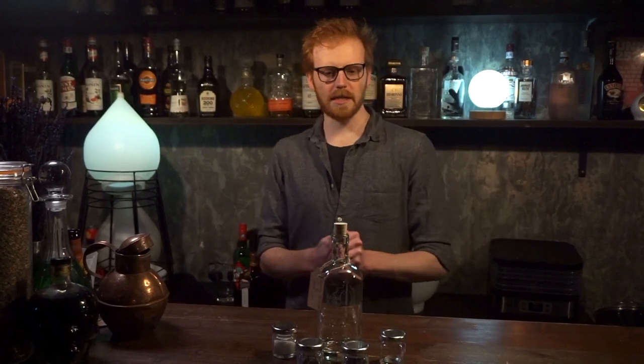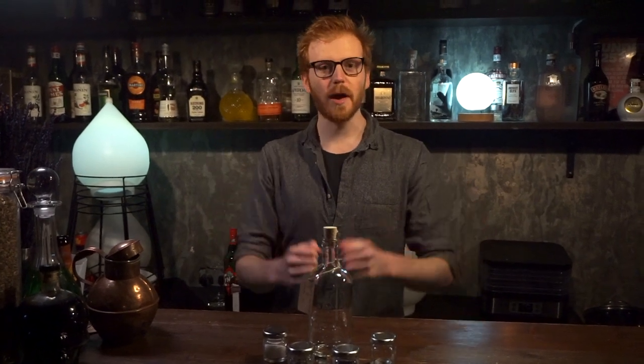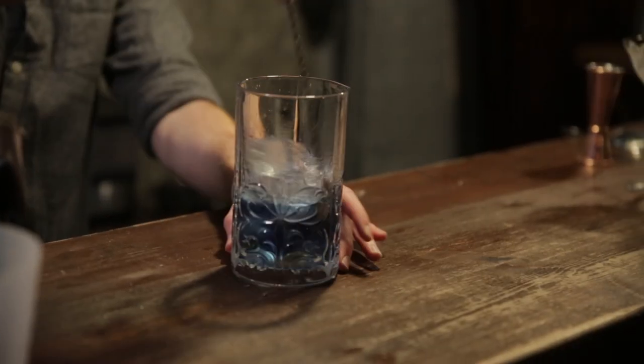Hey there, you've purchased a magical infusion kit from the Cauldron, which means you've got a link to find me. You're going to be spending the next couple of minutes watching me teach you how to make our transfiguration tonic.